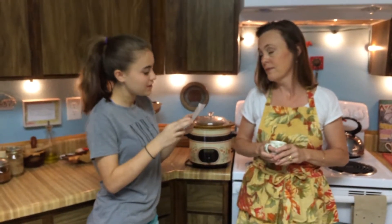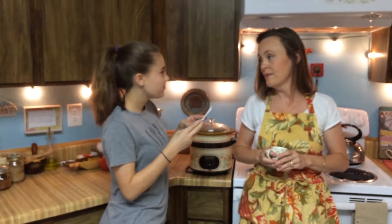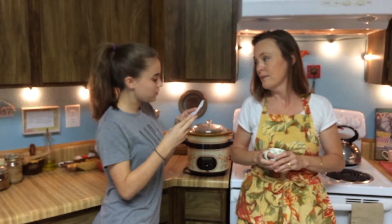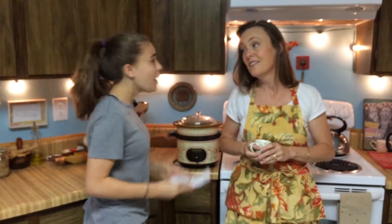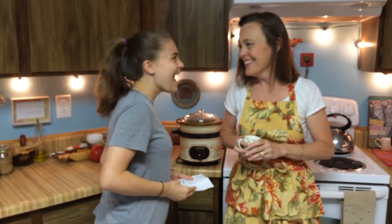Can you make hot cocoa? Yes. Beef roast? Yes. Spaghetti? Yes. Queso? Yes. Apple cider? Yes. Gumbo? Yes. Chilaquiles? Yeah, yes!